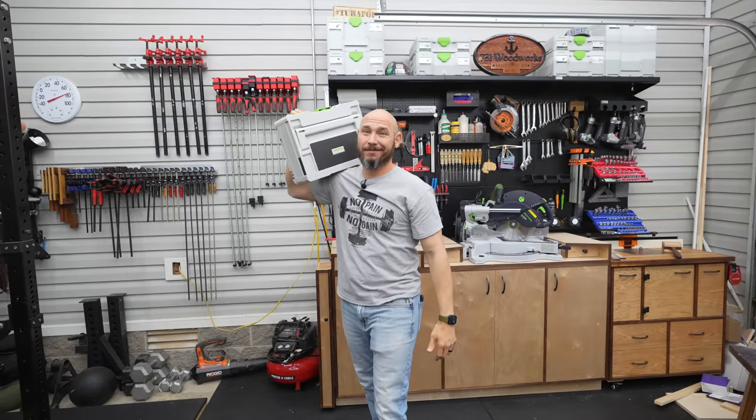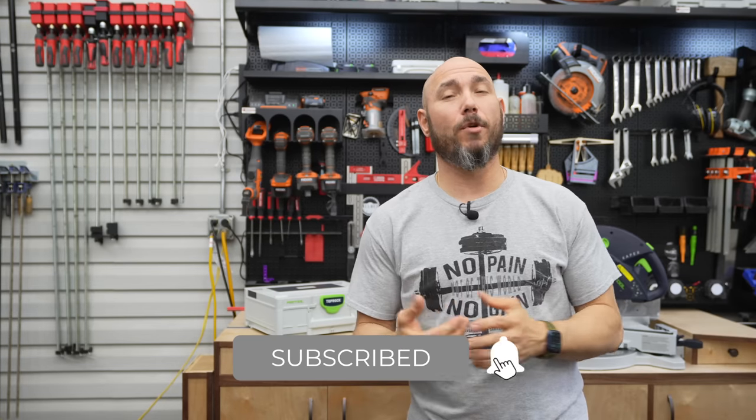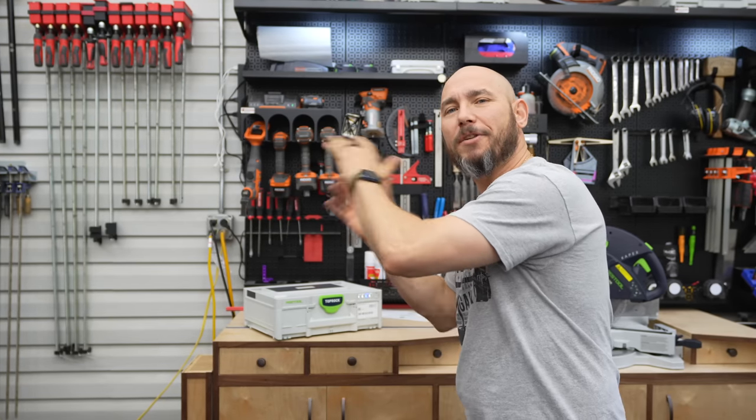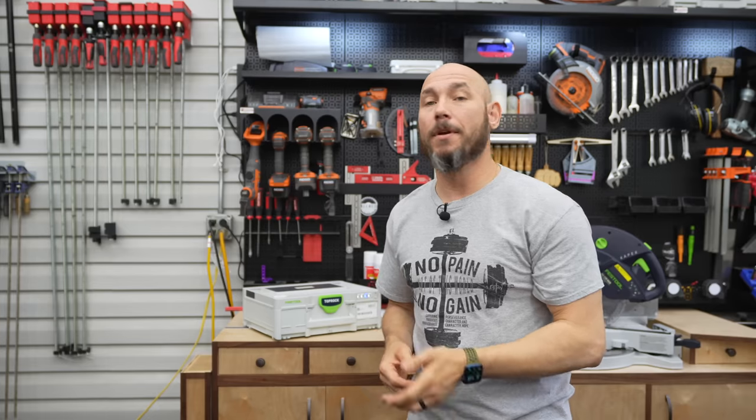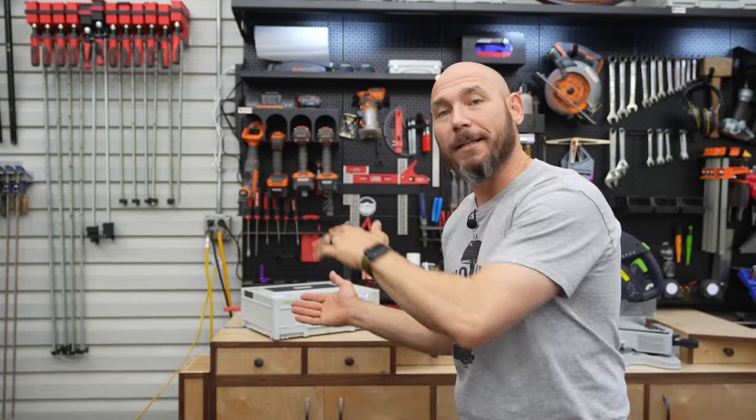Sounds good — remember the 80s. If you like this video and want to check out some more awesome Festool stuff, click that box to check out my dust extractor review. Also check out my track saw review right there.